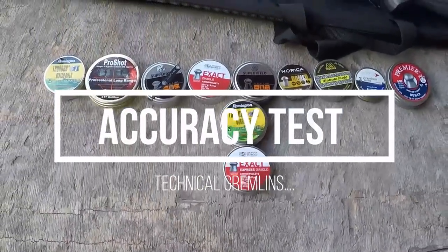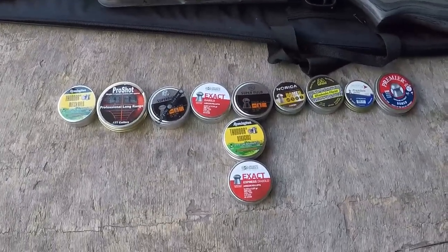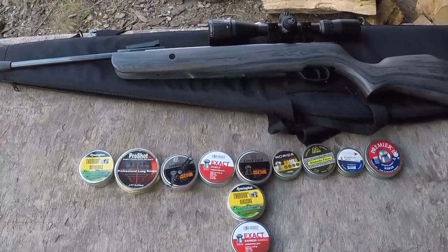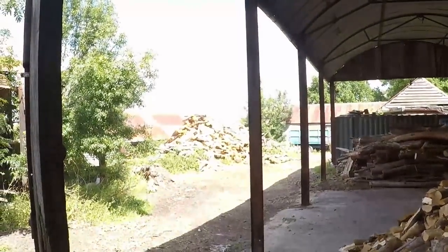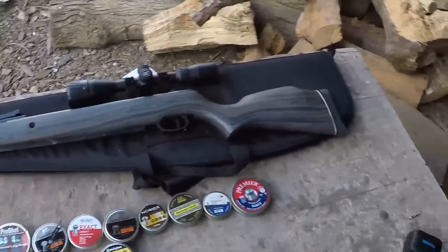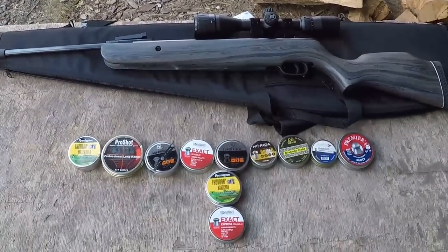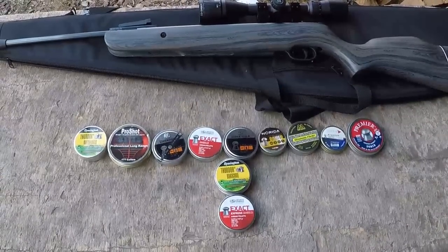Accuracy testing time. One thing I will say is the lapel mics have completely given up the ghost with this review, so I do apologize for any background noise. The target is set up at 25 yards. You will notice there is no rest here whatsoever, and there is a very good reason for that — it did not like the rest one bit. I don't know if it's a Norica thing or something to do with the length of the gun. I know how to shoot off of a rest, but these guns just don't seem to like rests very much, at least not with me.